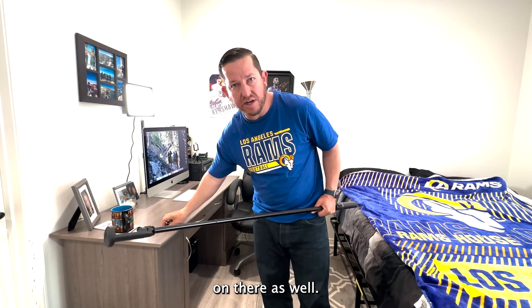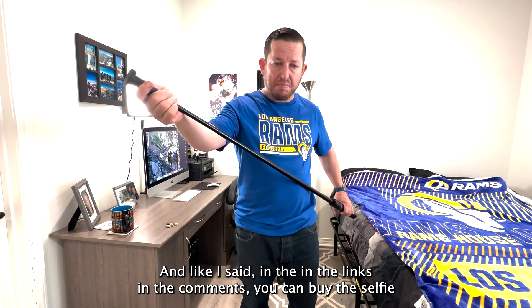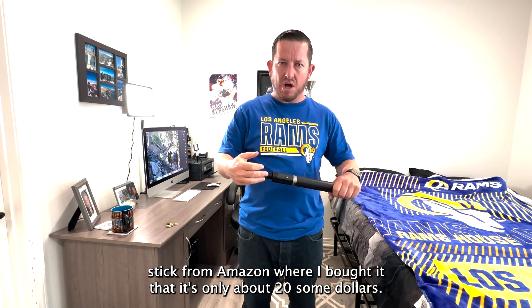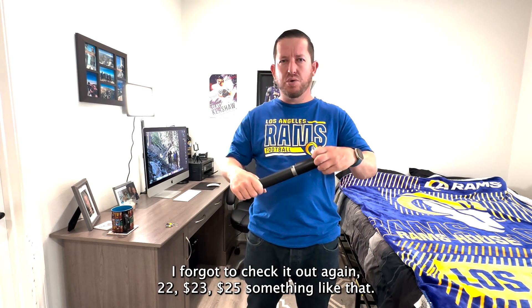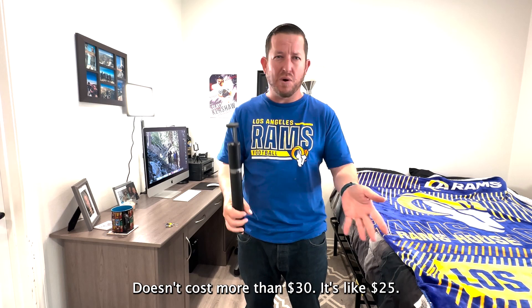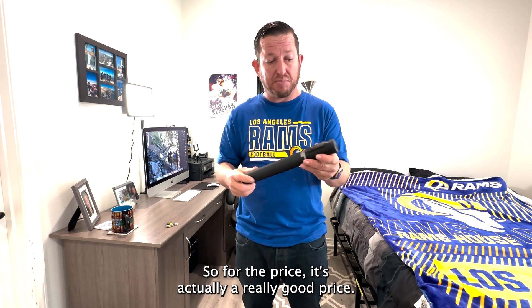They actually have different sizes available as well. In the links in the comments, you can buy the selfie stick from Amazon where I bought it. It's only about 22 to 25 dollars — doesn't cost more than 30 dollars. Go on the link in the comments and check what it costs. For the price, it's actually a really good deal.